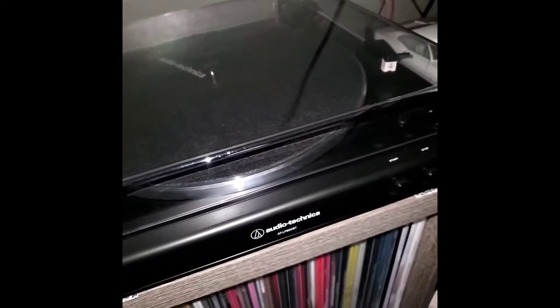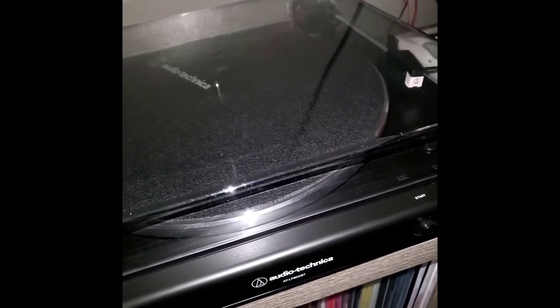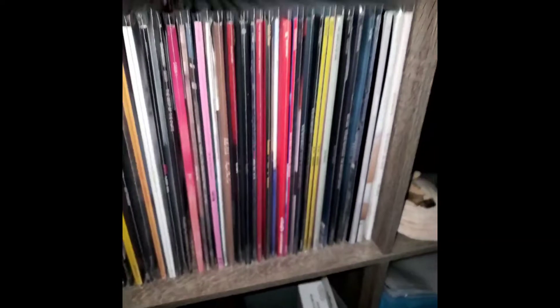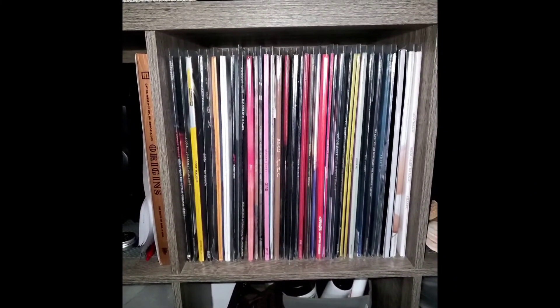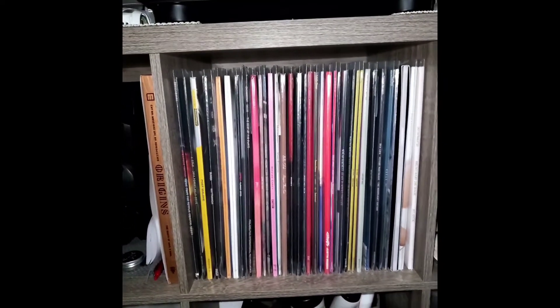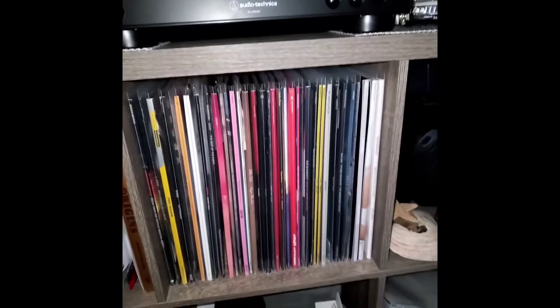It works great and I love it. That's basically it for this video. This is my record collection — it's still growing. Let me know in the comments if you guys want to see some of my records, because I've gotten quite a few.